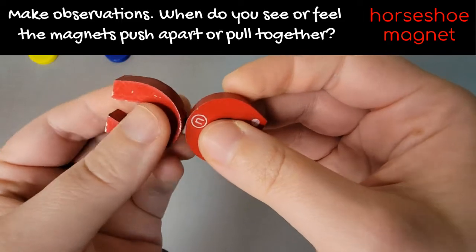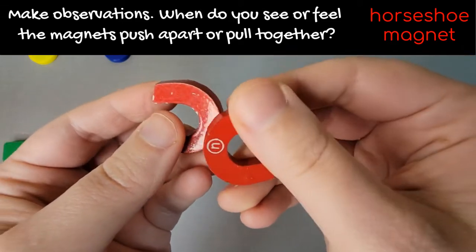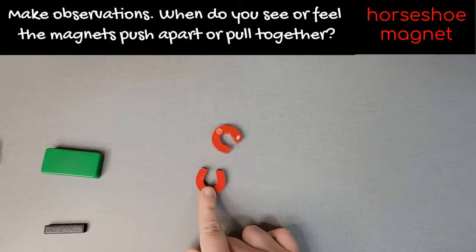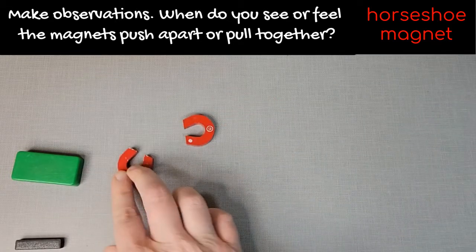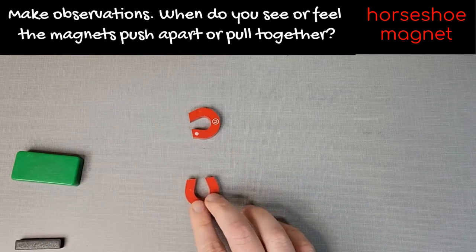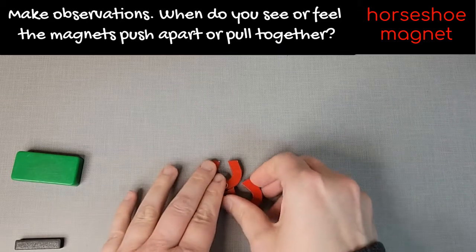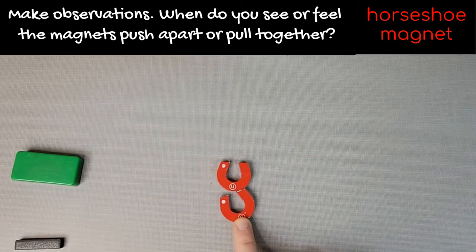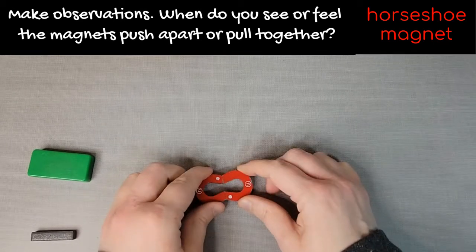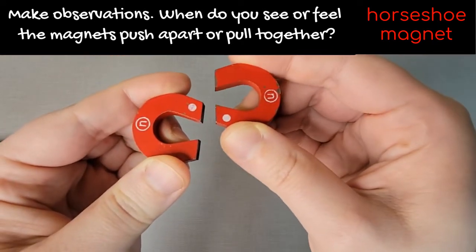As I was feeling that kind of pushing apart, I was thinking about how I might draw that in my notebook — it's like an invisible something. Got them to stick together there. And now try the table test — it just keeps turning around to pull. These horseshoe magnets, I noticed there's like a white dot. I wonder what that white dot means.